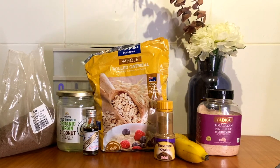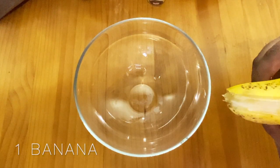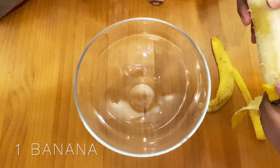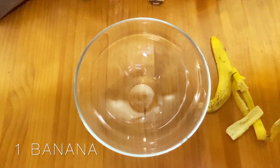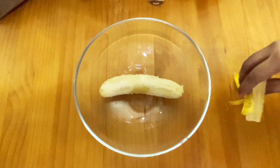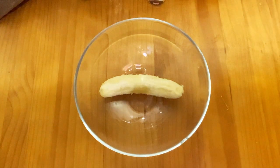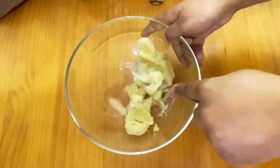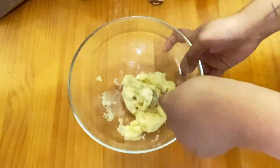In this recipe I actually did a few changes from the original recipe, and I will let you know which parts I changed throughout the video. You'll just need to remove the banana peels and mash the banana in your mixing bowl. Just ensure that you mash the bananas to a fine paste so that you don't have any clumps later.